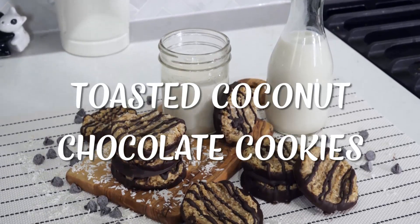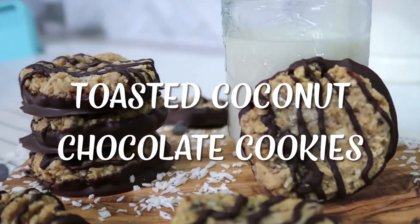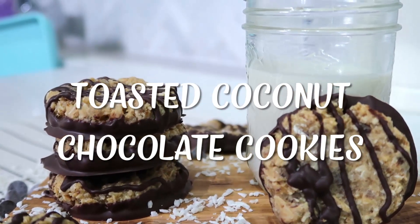Hey guys, it's Candice the Edgy Veg, and today I'm going to show you how to make one of my favorite cookies for the holidays: a toasted coconut chocolate cookie. These cookies are my take on the Girl Guide Samoa cookies, but without the shortbread cookie underneath. It's one of my favorite cookies. I'm so excited.